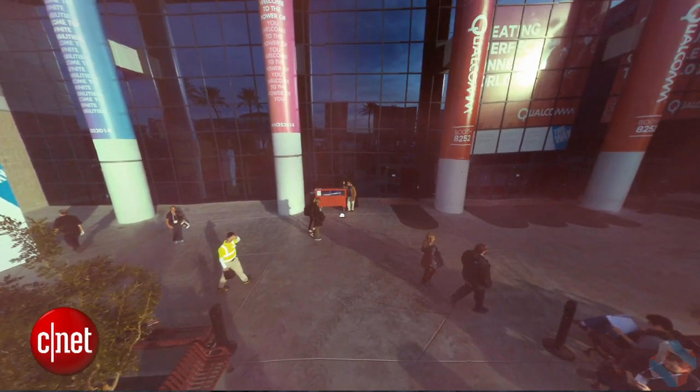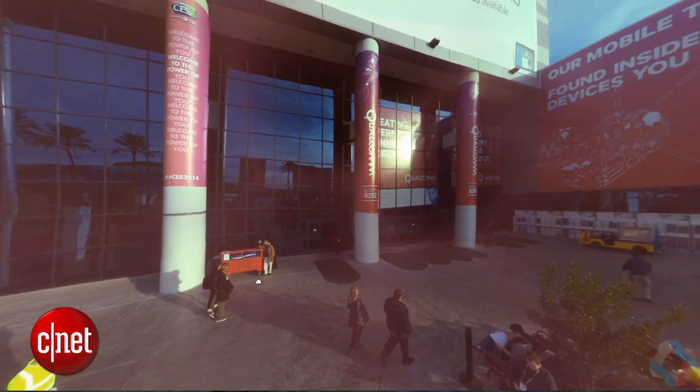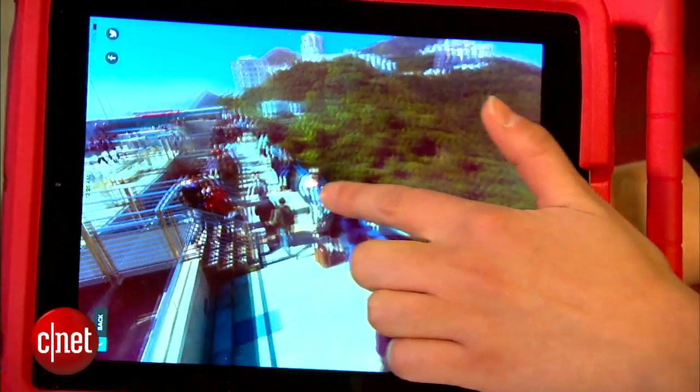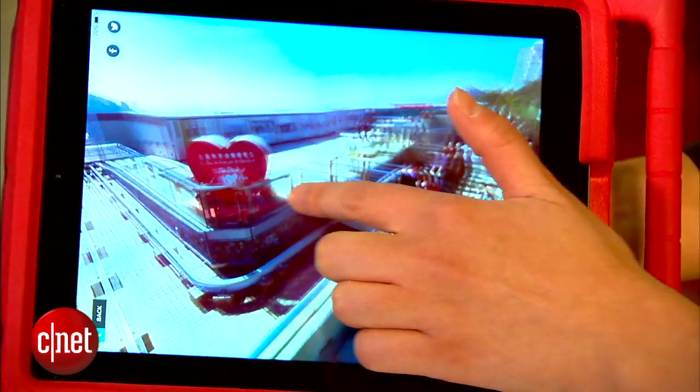Also, what you can do with your 360-degree panorama is view it on a smartphone or tablet and interact with the image by pointing the tablet in a certain direction, and you can see that particular portion of the image.